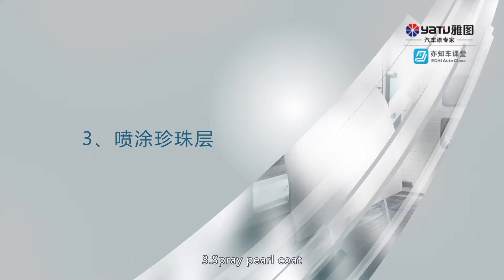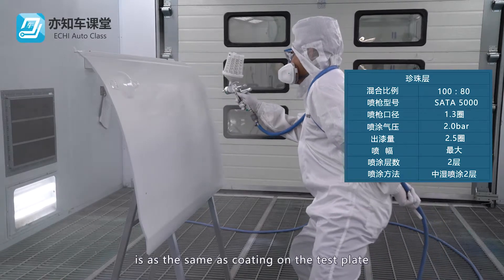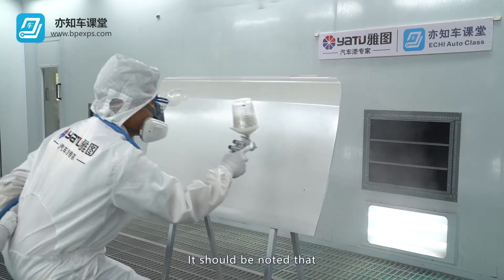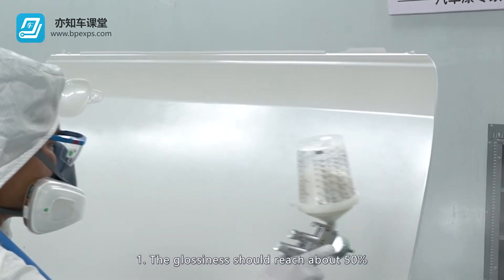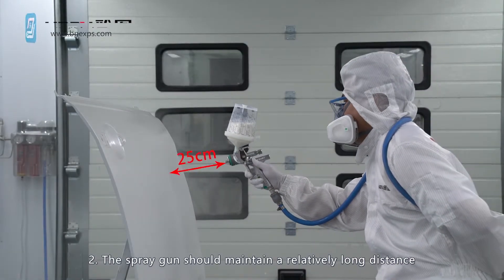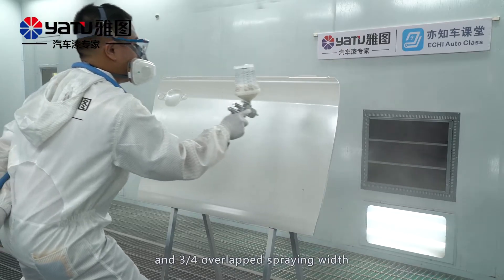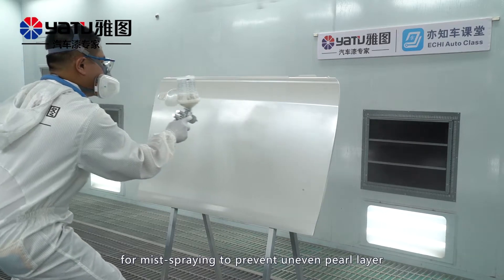Spray Pearl Coat. The number of spraying times should be the same as the coating on the test plate. Note that: the glossiness should reach about 50%, the spray gun should maintain a relatively long distance, and force overlap spraying width for mis-spraying to prevent an uneven pearl layer.